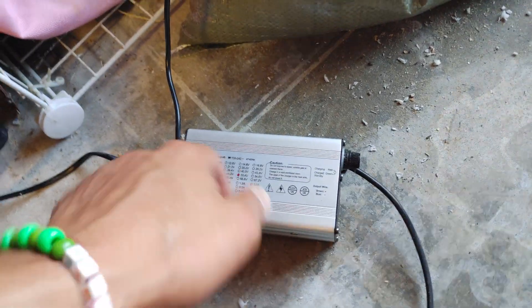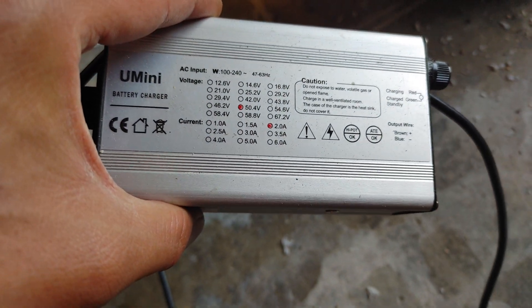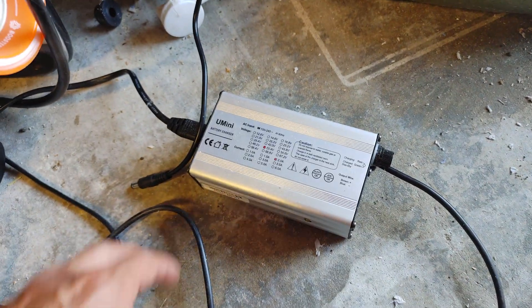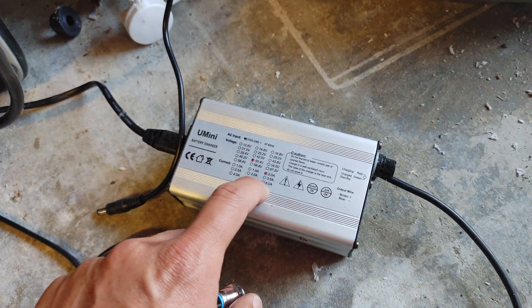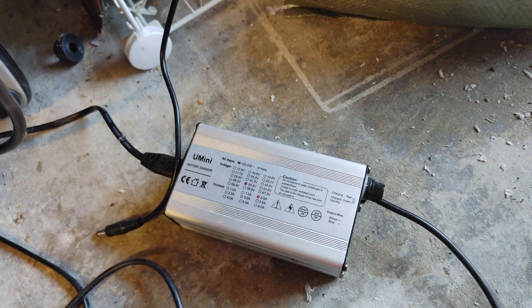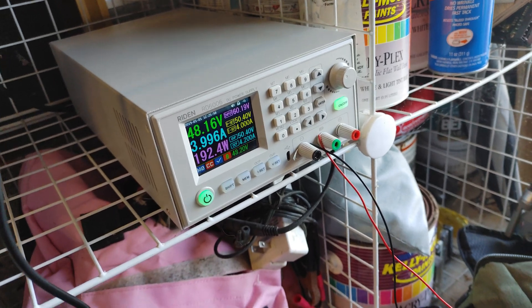The charger I use for my 12S batteries is a 50.4V charger, but it's only 2 amps. They don't really sell a lot of portable ones higher than 2 amps — it's kind of hard to find. Even this model only goes up to 3.5 or 6 amps. With this power supply, you can set a custom current.